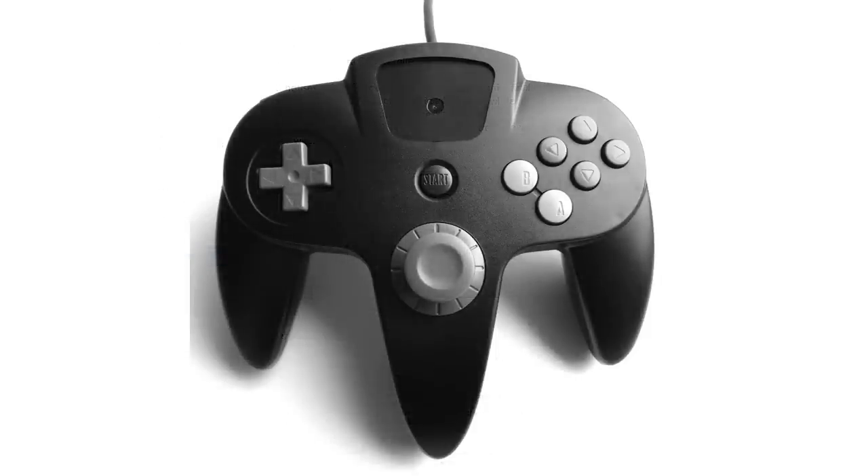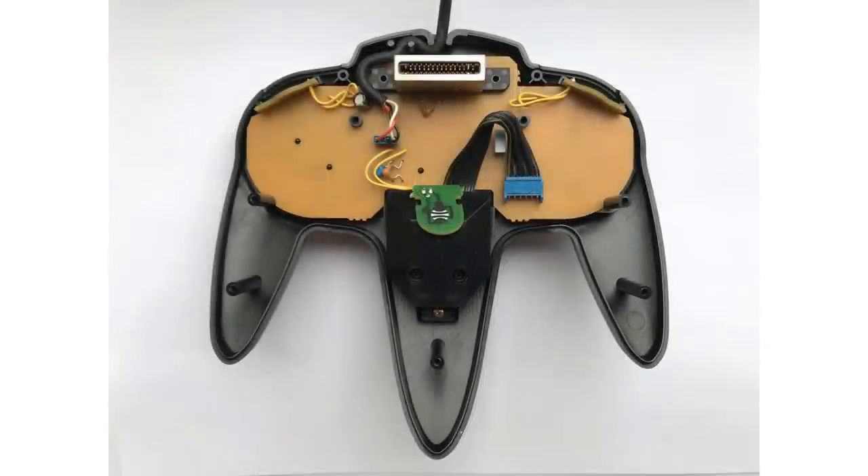There are just a ton of differences here. For starters, the analog stick looks incredibly better than the one we got in the N64 production model, which is known for shredding hands in Mario Party. And it's got more of a black, white, and gray aesthetic to the entire device, which makes it look really modern and sleek despite being decades old at this point. Beyond that, he also posted a teardown of the controller, showing differences between this prototype and the controller that we all know and love.